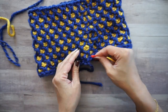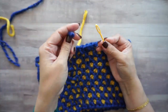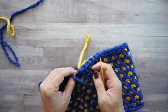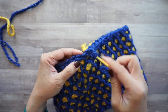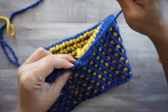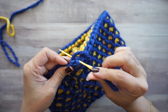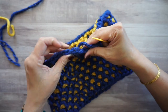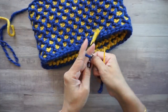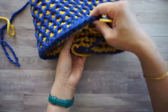Take out your stitch marker. On the other side of the join, go into the next stitch and come back around, pull that together, tie those together, then weave in your ends.